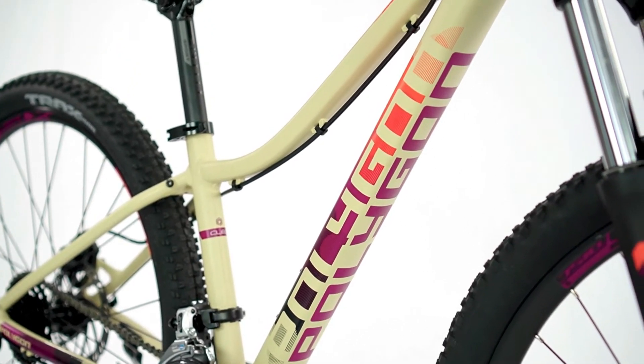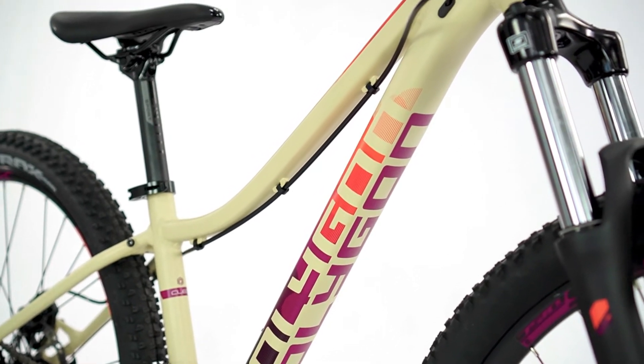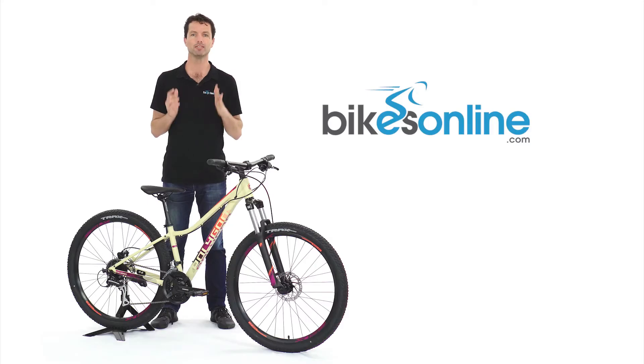The Clio 2 is specifically designed for commuting on a bike path, rolling over city streets, whilst still not neglecting that off-road riding ability.